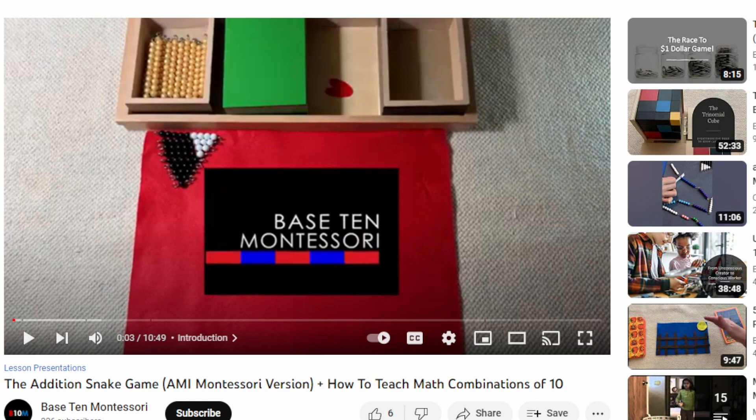Before we get started with the Subtraction Snake Game, I want to remind you that I have a video on the Addition Snake Game, which comes first. Don't forget to check out the Addition Snake Game video if you want to know how to do addition, and then I would suggest coming back and watching the Subtraction video.